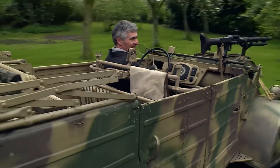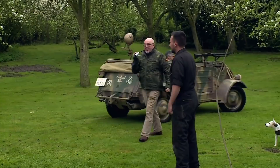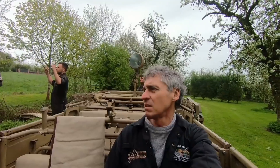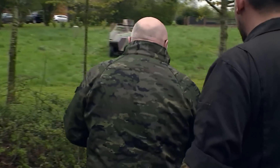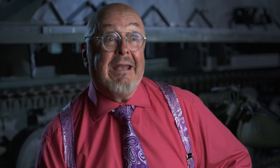I'd be lying if I said I wasn't a little nervous — that Kubelwagen's worth 45 grand. But the risk will pay off. Now I can show Slava his new Pioneer 251 in all its glory, and he won't argue about the new £330,000 price tag.